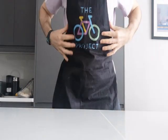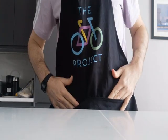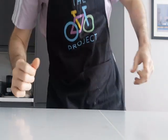A lot of people have asked me about my apron — they think it's pretty cool. It's from a charity called The Bike Project, which takes in unwanted bikes and gives them out to refugees and asylum seekers. I'll put a link to their website in the description.